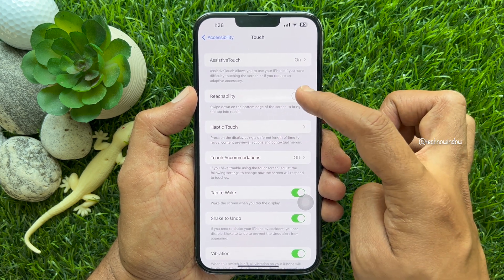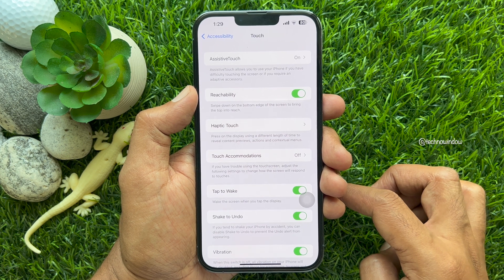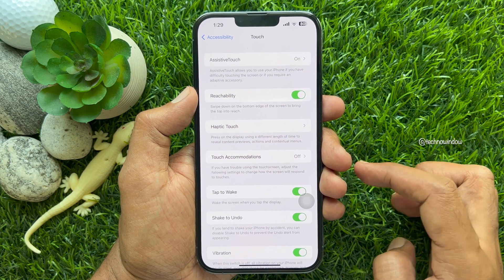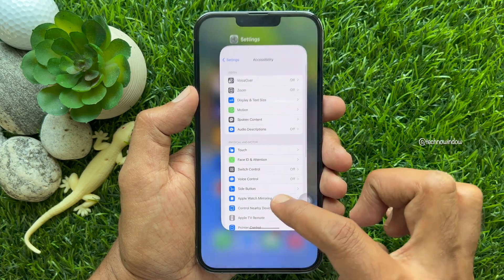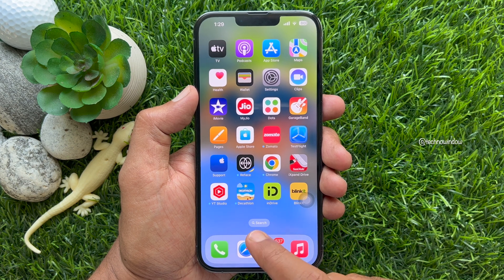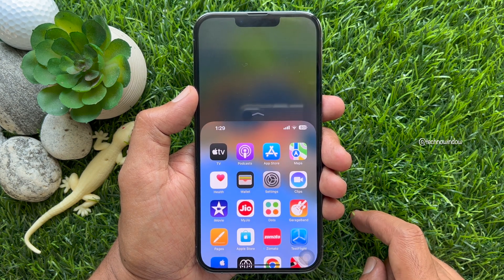Swipe down on the bottom edge of the screen to bring the top into reach. When reachability is enabled, go back to Settings and close the Settings app. To use one-handed mode on your iPhone, swipe down from the bottom of your iPhone screen.